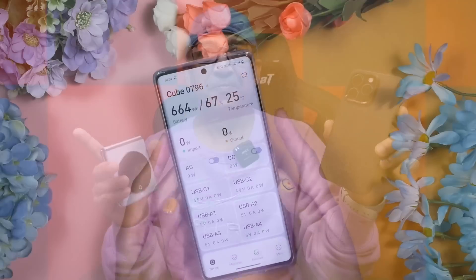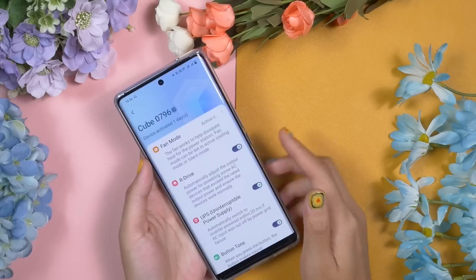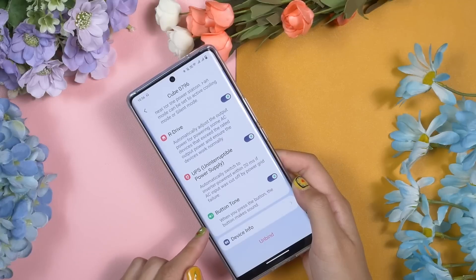Beyond the five main features, there are three more that make it stand out. First, Segway has developed the Segway NineBot app. You can connect the power station via Bluetooth and remotely control the output or input, manage power flow with ease, and monitor power and work status in real time — so you're always in control.